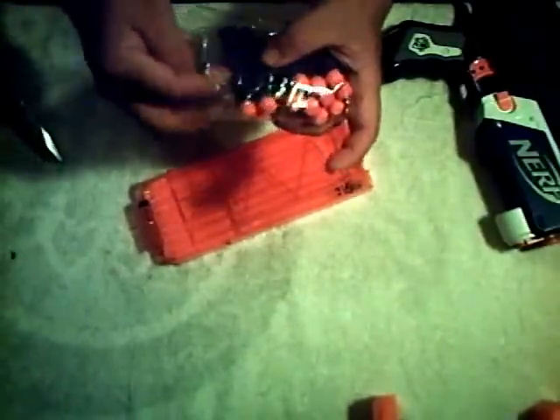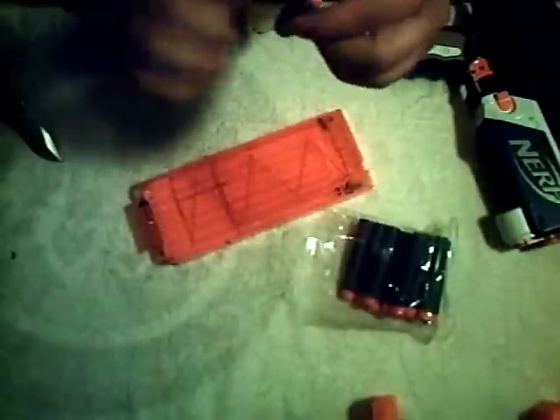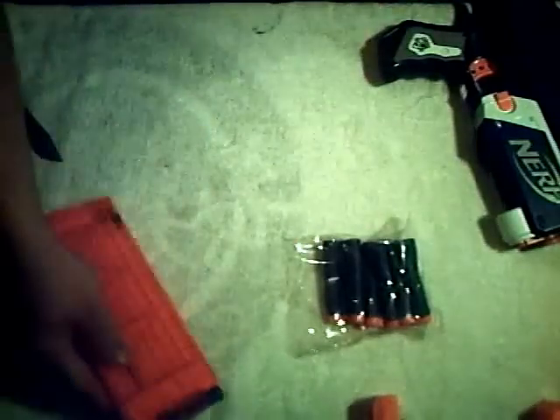So maybe that solves some of that issue. These are the new Elite Series darts, which is one of the things I'm most excited about. I'm not going to go into too much detail describing the darts right now because I'm going to do a very in-depth video comparing the new Elite darts to the Streamline darts. But I can tell already that they do seem to be thicker. The rubber domes at the end definitely seem to be a little bit thicker and more durable, and the weight seems to be much more evenly distributed throughout the dart. We're going to get straight to the blaster itself.